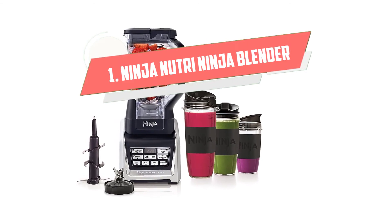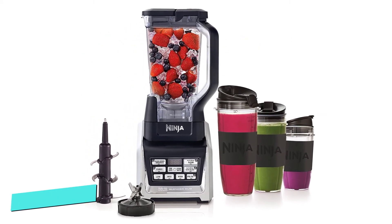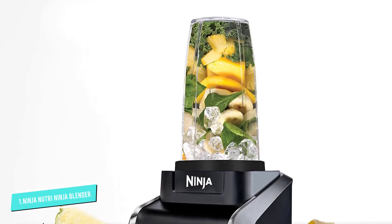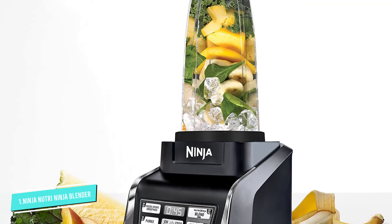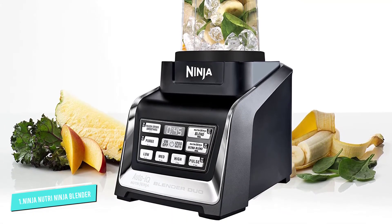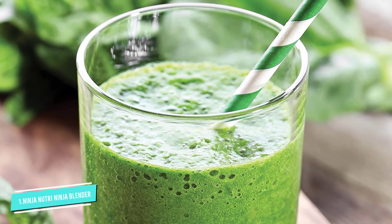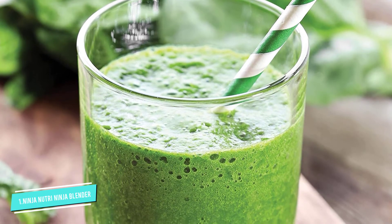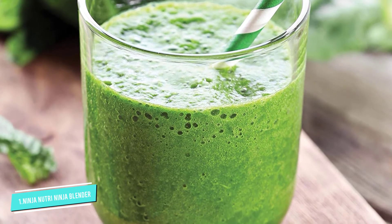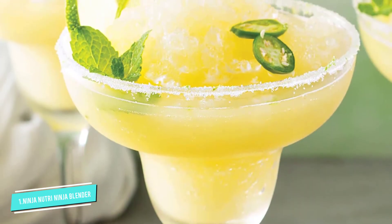Number 1: Ninja Nutri Ninja Personal. The large 72-ounce pitcher that comes with this blender is great for blending morning smoothies for the whole family. If people have different preferences, you can choose to use the three Nutri Ninja cups with their sip and seal lids to take your beverage on the go — whether you're headed to school, work, or the backyard. The cups come in three different sizes: 18 ounces, 24 ounces, and 32 ounces.